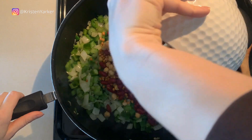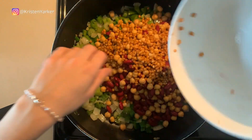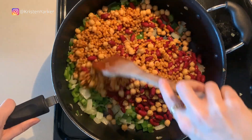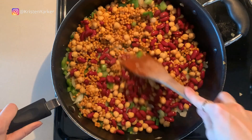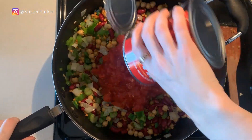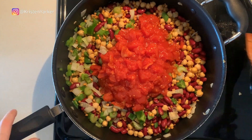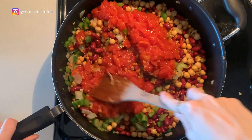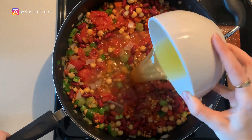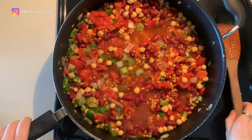Now we're adding in our bean mixture — a can of lentils, a can of kidney beans, and a can of chickpeas. You can use any combination of beans and lentils you like; we liked the color, texture, and size variety of these three. Then add in your whole can of diced tomatoes and give that a stir to mix everything together.